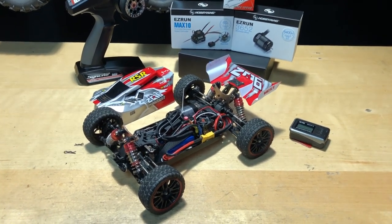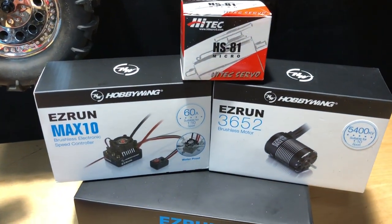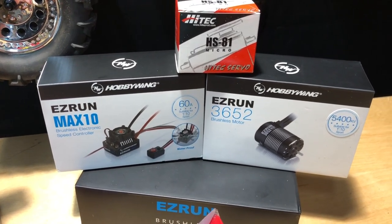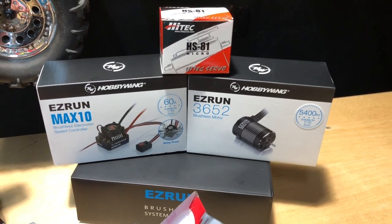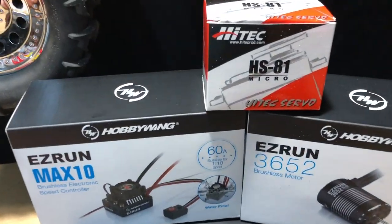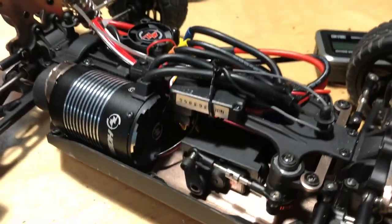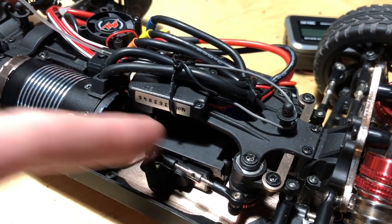Very twitchy as far as power. So anyway, there's a HobbyWing system that I use — it is a combo system, the Easy Run Max 10 and the Easy Run 3652 5400KV motor, capable of a 2S LiPo which is what we've got charged up in here. Stock LiPo battery. And we have the Hi-Tec HS-81 — real quick on that one, the bracket that holds the micro servo had to be shaved a little bit on both sides.